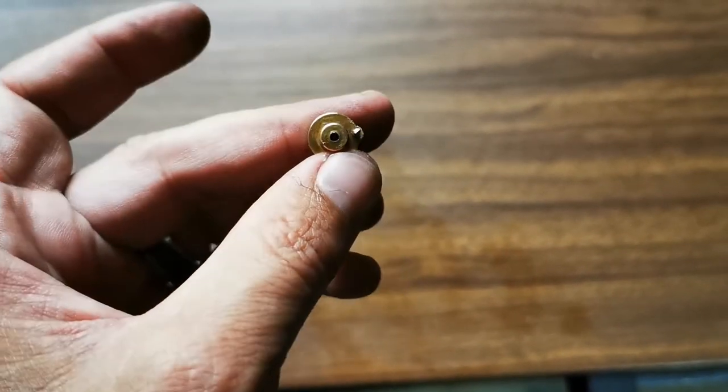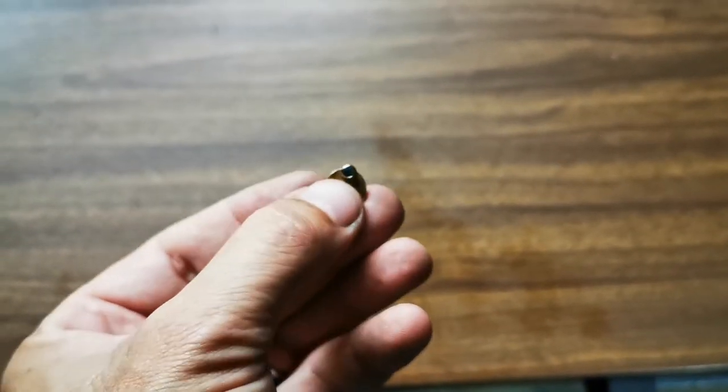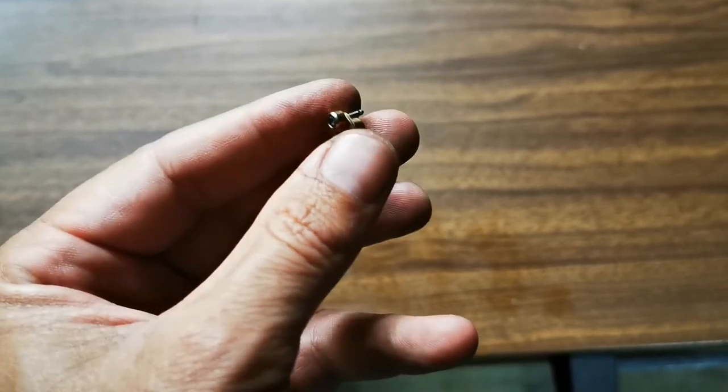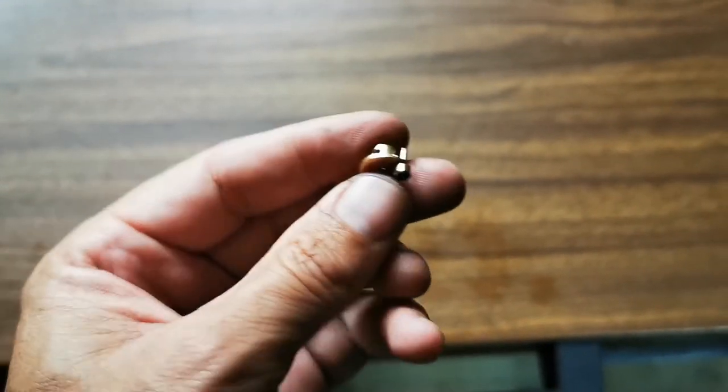There we go — one modified pin with a little bit of a personal touch from me. I had to hammer it in so it's not going to fall out — that's definitely not going to happen. Shall we go and test it?